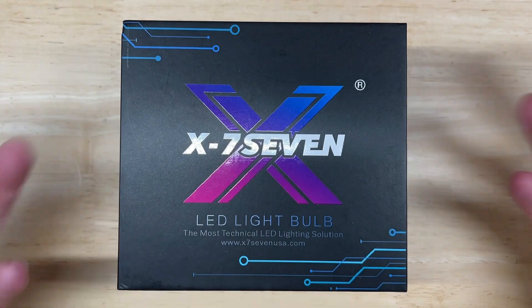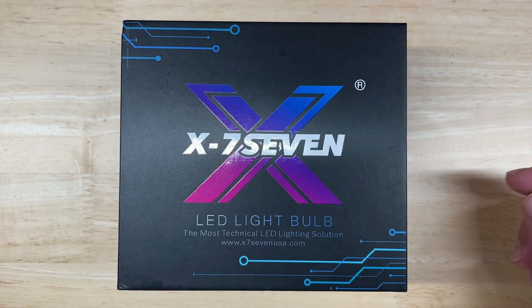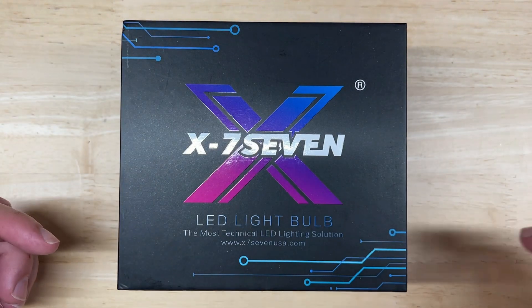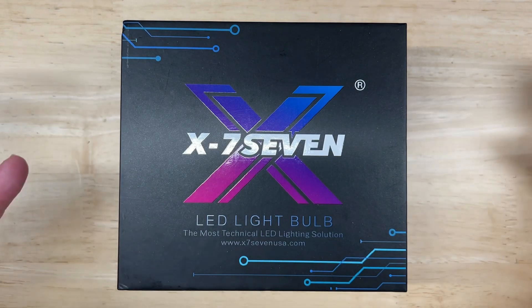Hello everyone and welcome back to Car Light Reviews. I say welcome back because a lot of you have been here before, but if you haven't, I perform consistent automotive light tests to help you make the best purchase decision, enjoy your car better, and save you money. You can't beat that, right?